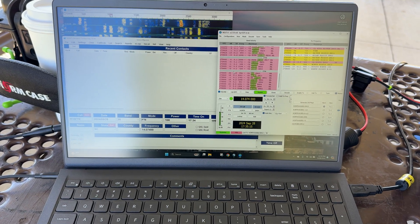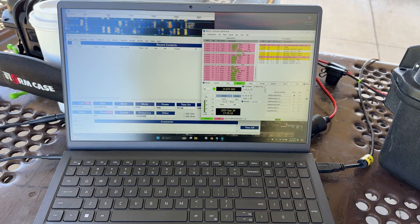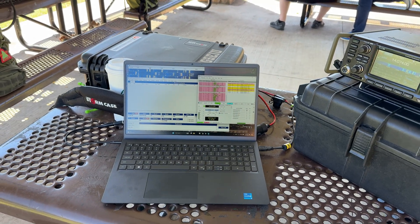KG5 EIU, beautiful day here in North Texas, September 2024, here at Custer Park doing a little digital ham radio.